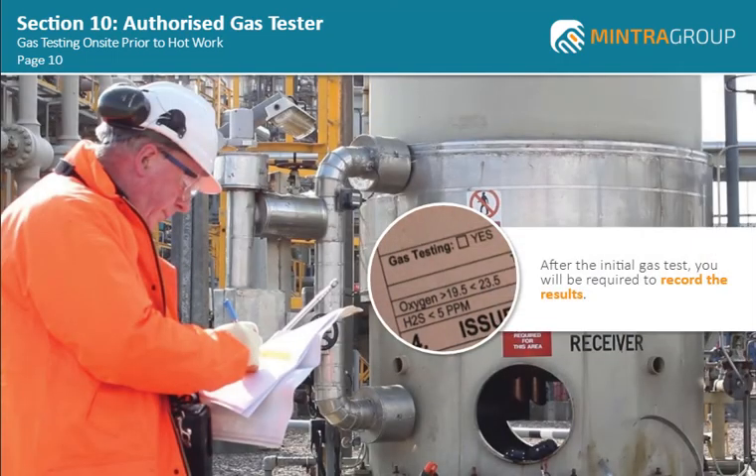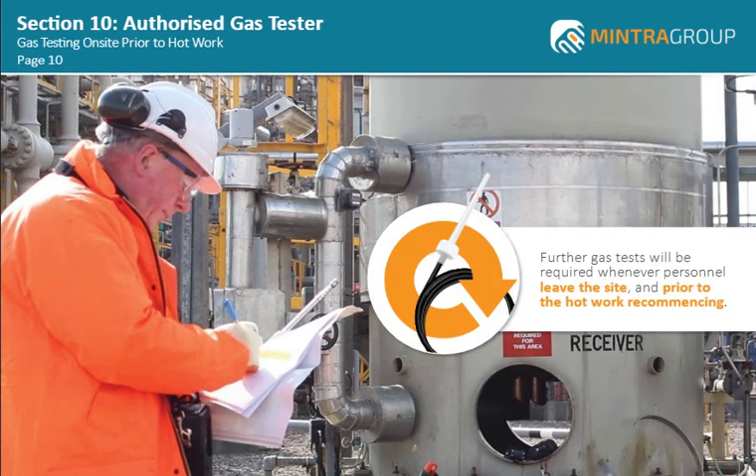After the initial gas test, you will be required to record the results either on a separate gas test record sheet or within the control of work system. Further gas tests will be required whenever personnel have left the site for meal breaks, etc., and prior to the hot work recommencing. Further gas testing will also be required at the beginning of each shift when revalidating the permit to work.